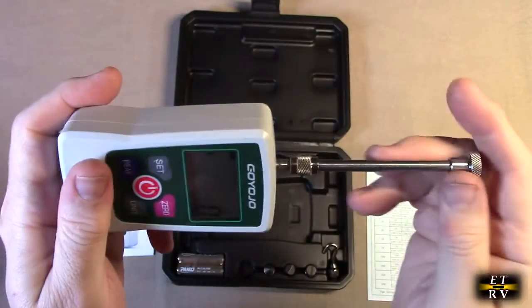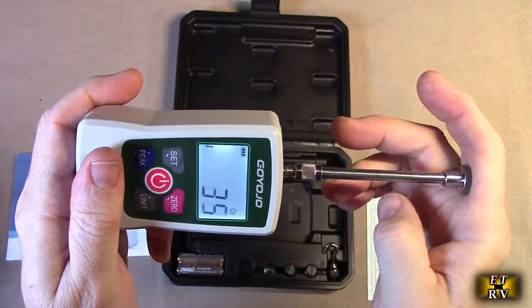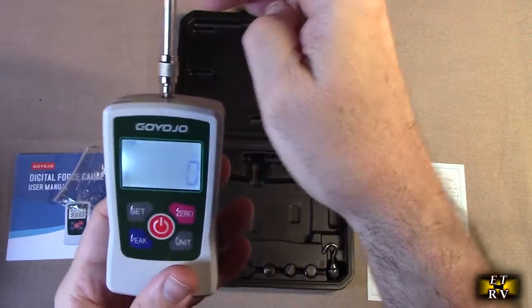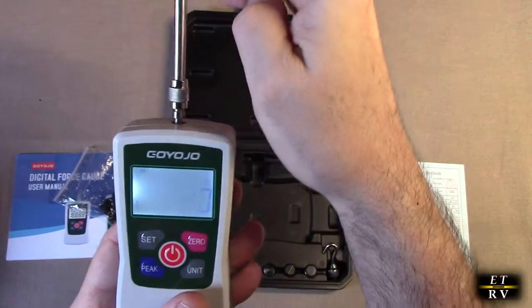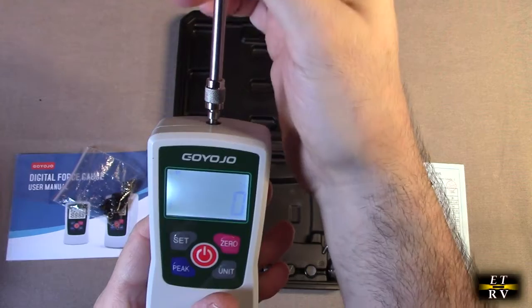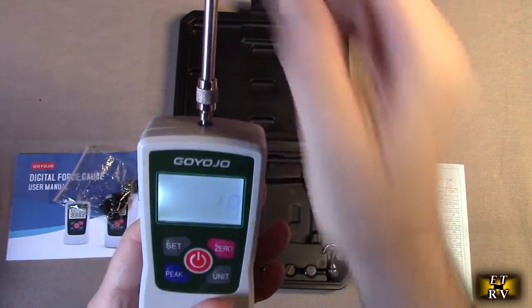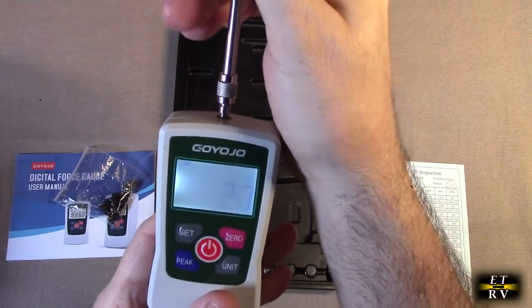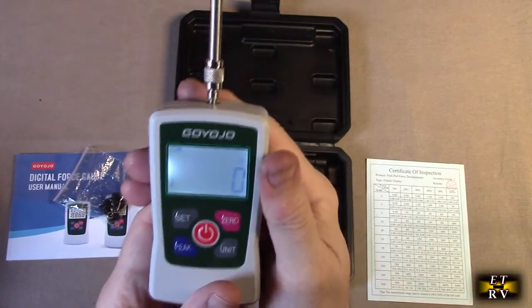If I take the top and gently push, you can see in real time it's showing me the actual ounces — really nice. If I pull, it goes in the other direction, and there's a little arrow that shows you whether it's being pulled or pushed.